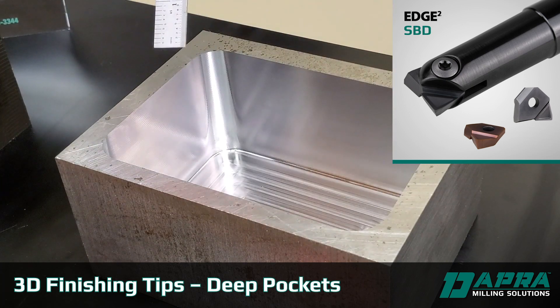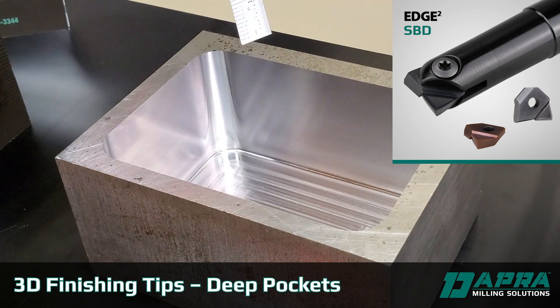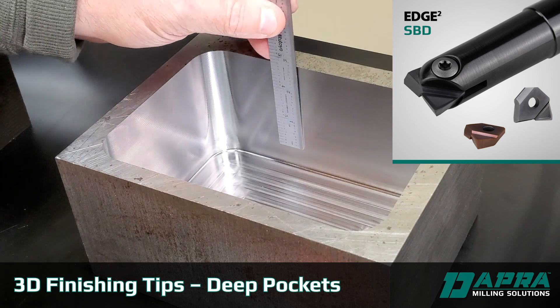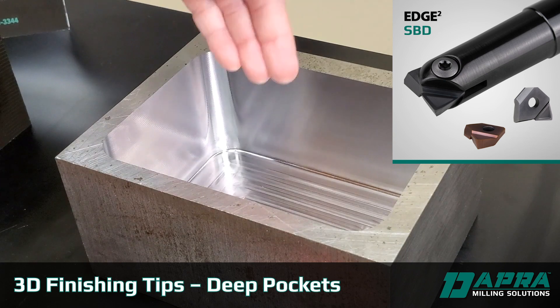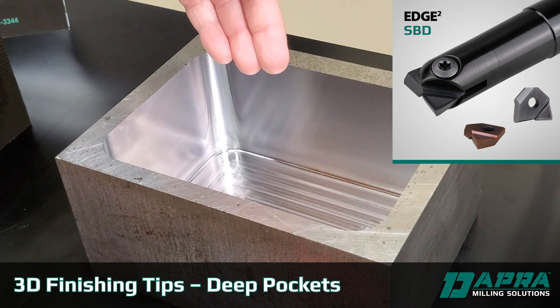Obviously, that's not the best choice if you've got some taper involved. However, the deeper this pocket goes — in this case we're over three and a half inches — the more susceptible a solid end mill is to deflection. In other words, you're going to have taper in your pocket walls.